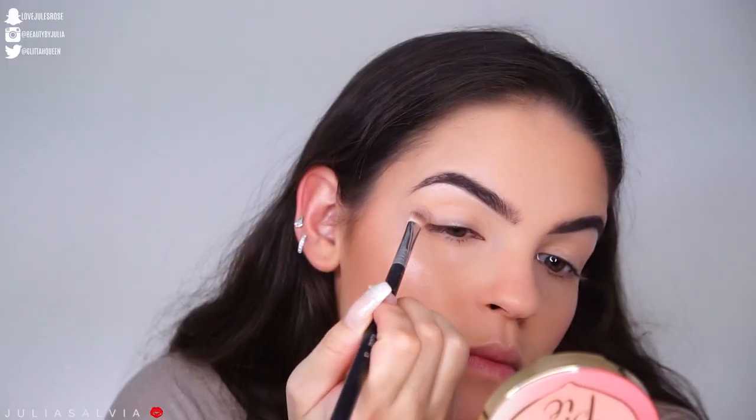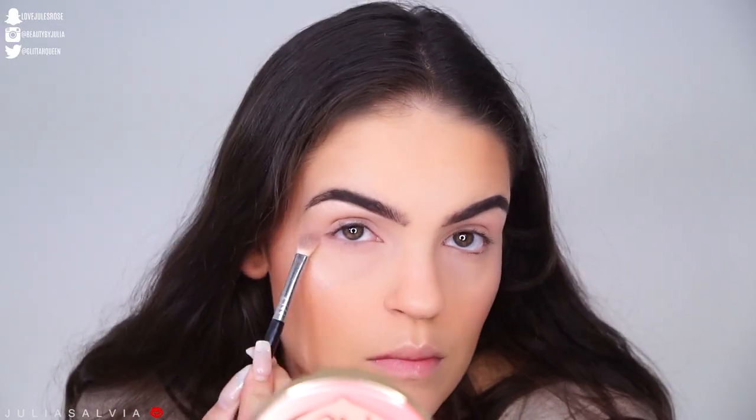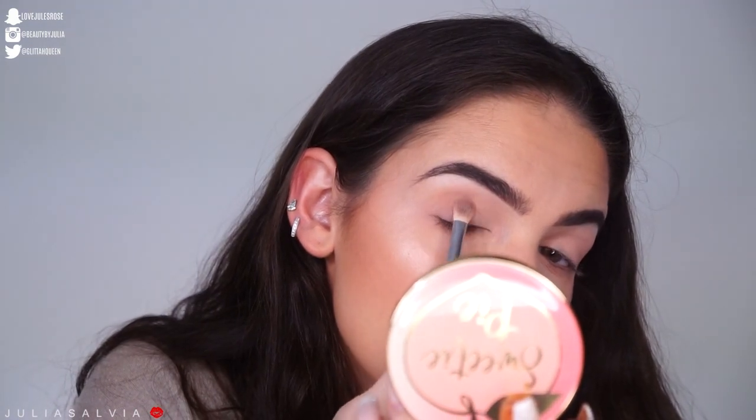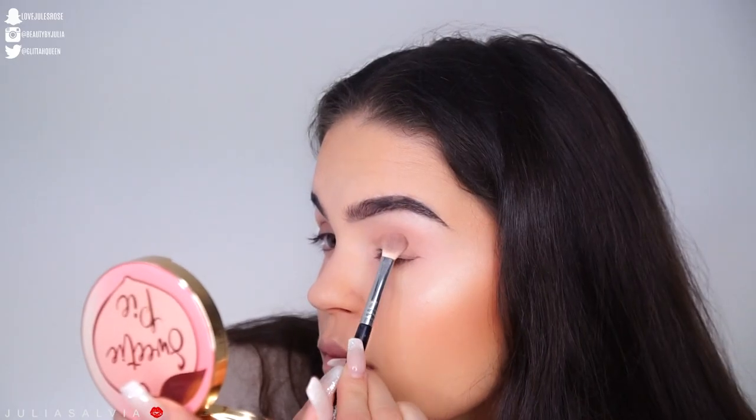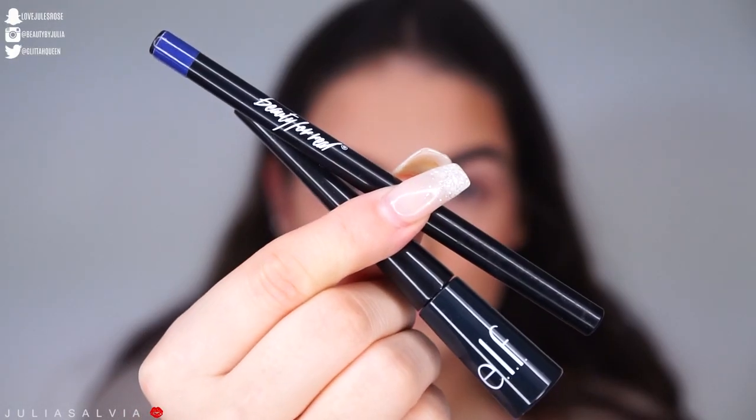We're using something to prime the eyes, blending it out, and then we're using these two L'Oreal palettes to give a very soft, super soft smoky eye on the eyes.